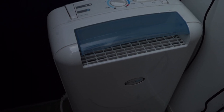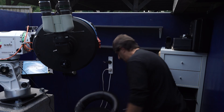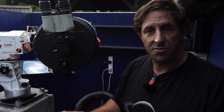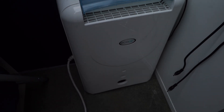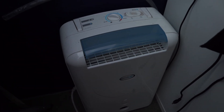Another thing I bought is behind my observing chair — a dehumidifier. That's really useful, particularly in the damp and cold. You can really feel the humidity building up. So when I roll the roof back, I switch the dehumidifier on and leave it running. It just draws that moisture out of the air, helps keep the optics a bit drier and a bit warmer.